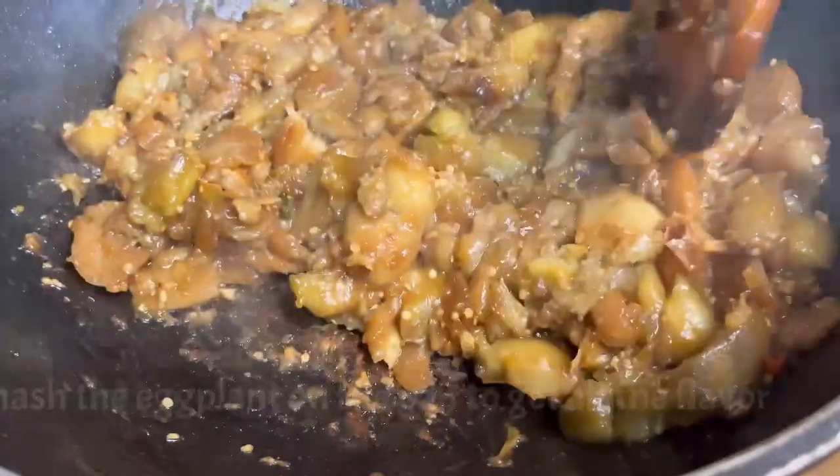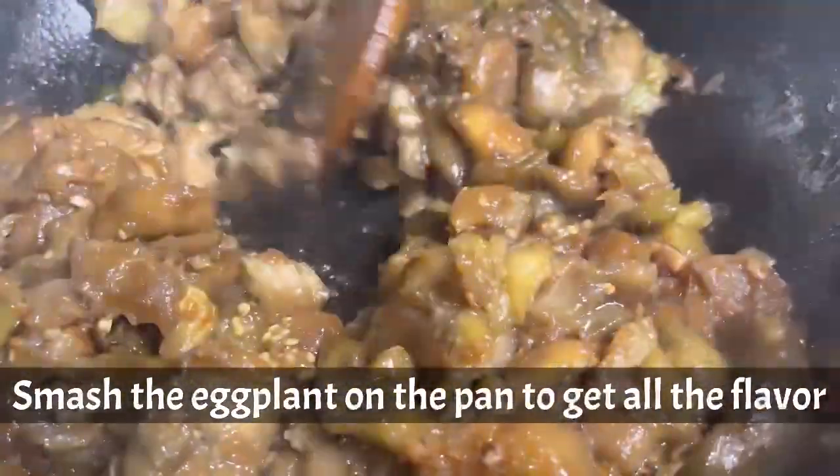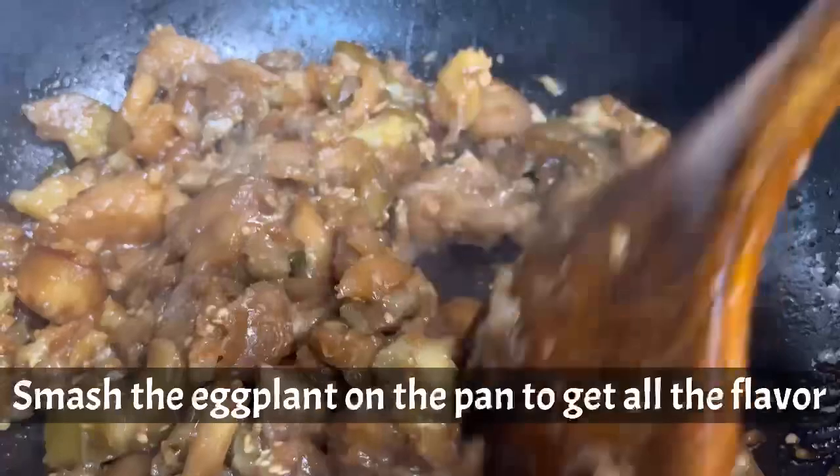Now in this part, smash the eggplant on the pan to get all the flavor out.